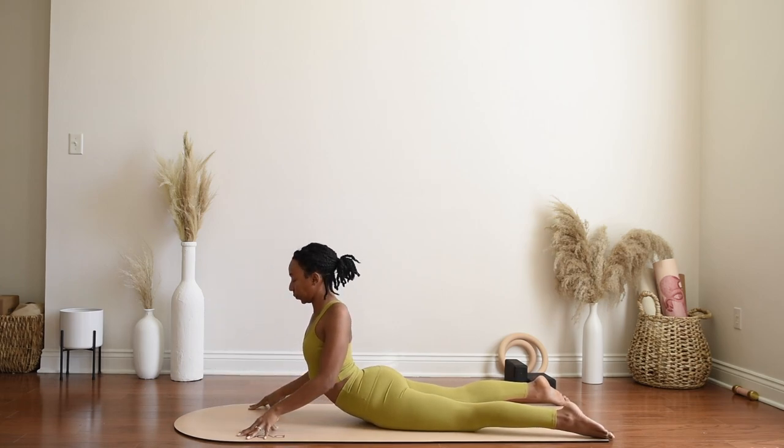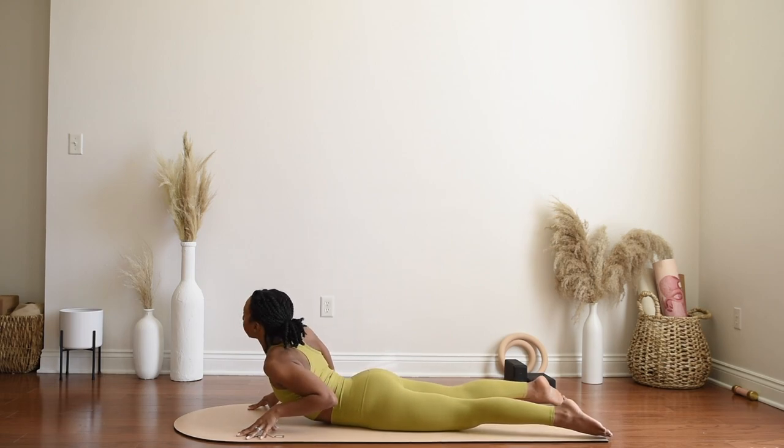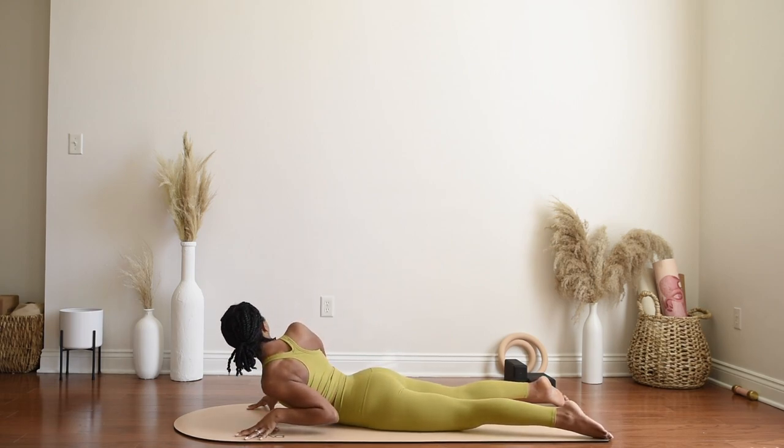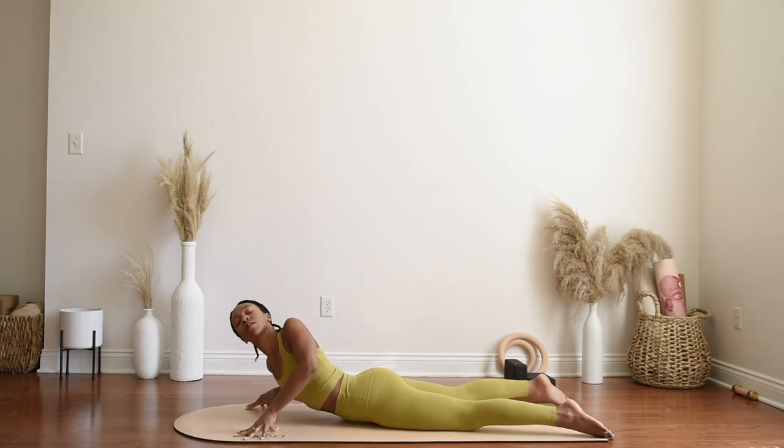As you're ready, take a moment to gently sink into the left shoulder — pressing into the right fingertips just a little bit more — and gazing over towards the right, just a nice little twist here, breathing into this. And now sinking into the right shoulder, gazing to the left, and breathing here.